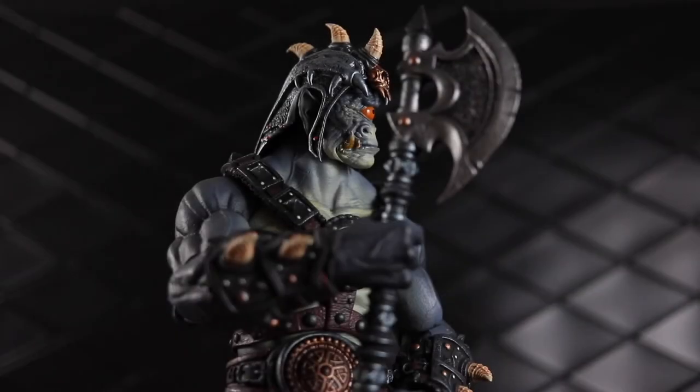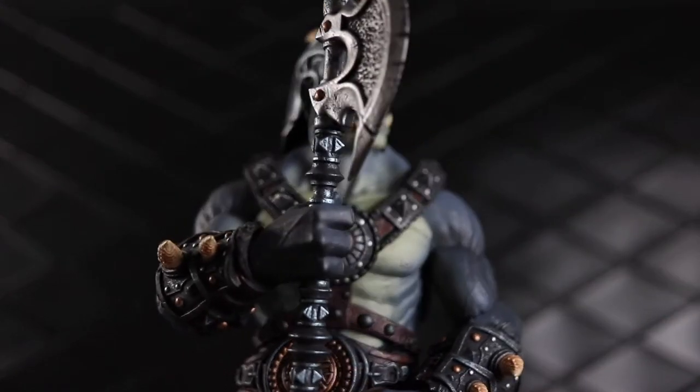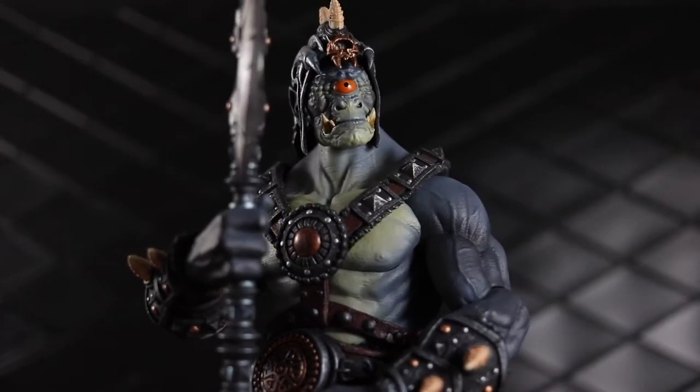Welcome to another Dorklair action figure review. Today I'm taking a look at Mythic Legions' Argamedes the Cyclops from the Wasteland Wave.